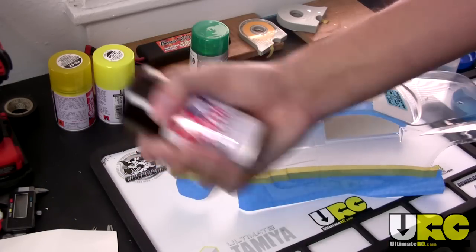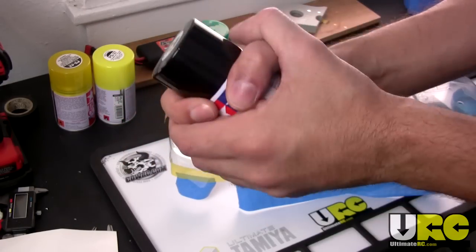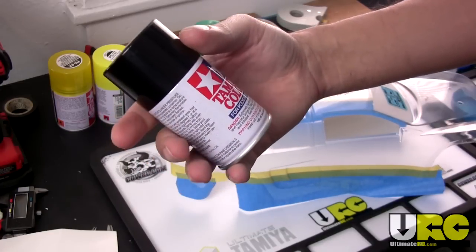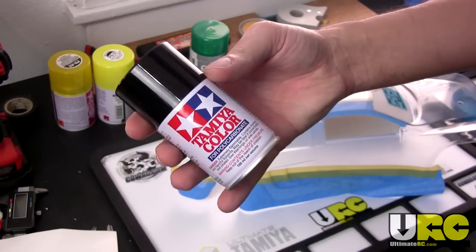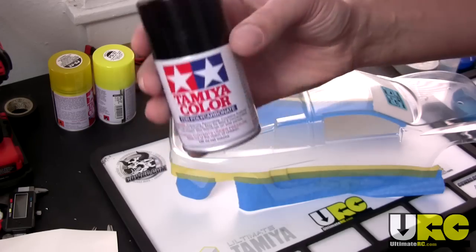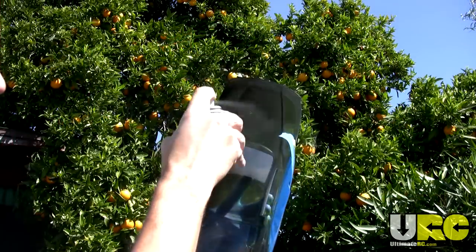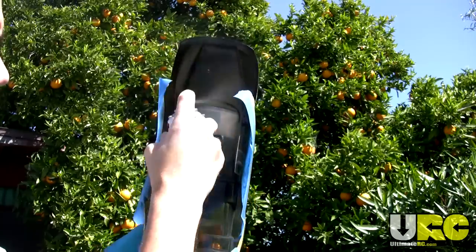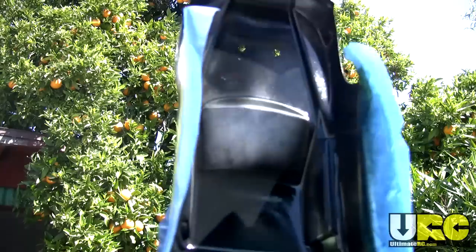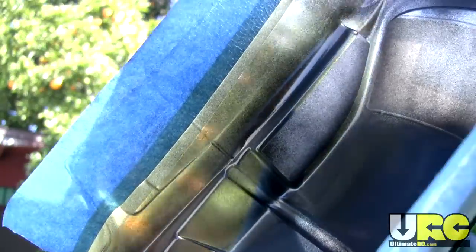Always be sure to shake up an aerosol can well in advance. If you're working in a cold place, use the warmth of your hands while shaking, or bring it into a warm area the day before you're going to paint. Warmer paint has higher pressure inside — it'll come out thinner and give you a more even coat and just work better overall. Your very first coat should be very, very light — just a mist. You just want a tiny bit of paint over the entire surface. It's very important to do that first coat as light as possible to get really good adhesion with later coats.